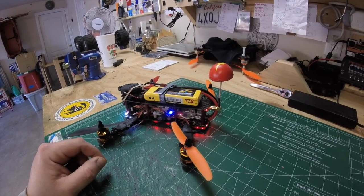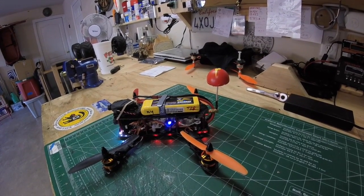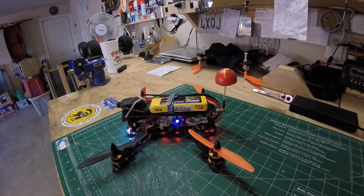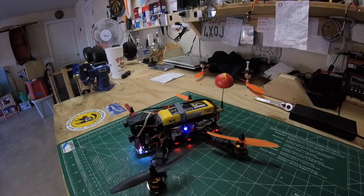I'm using a 1500 milliamp 3S battery and I'm getting around five to eight minutes of flight time depending on the style of flying I'm doing. It's very quick and very nice.